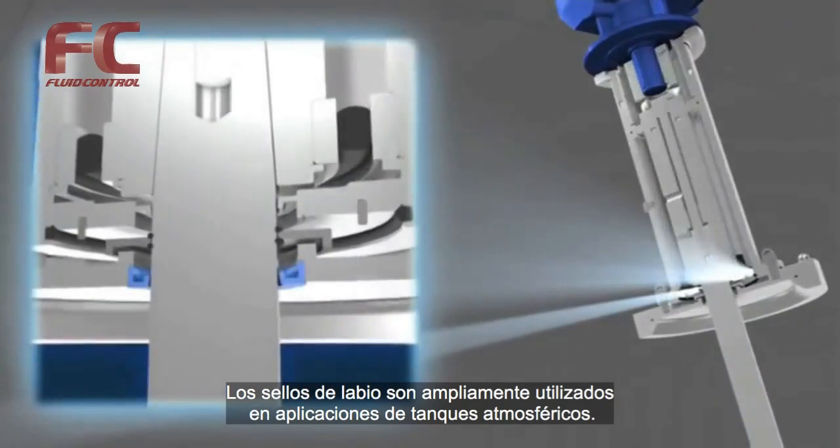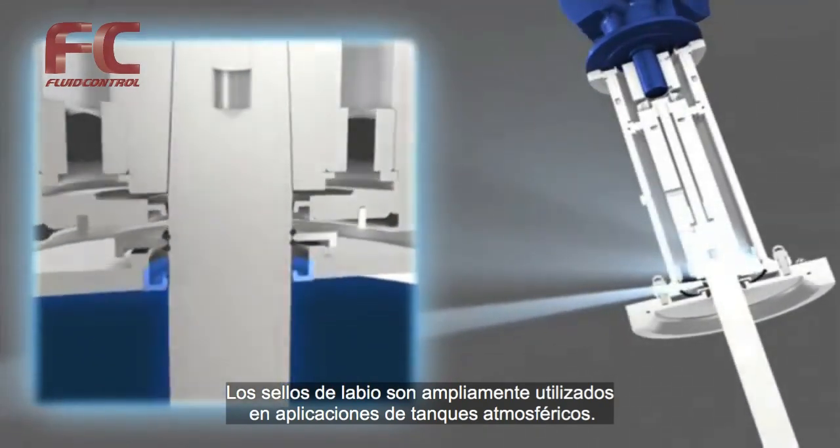The radial sealings are used in all types of applications in atmospheric tanks.